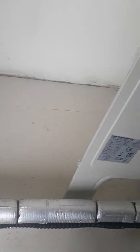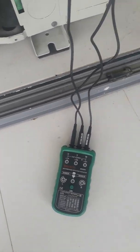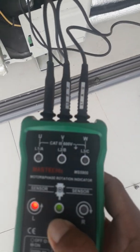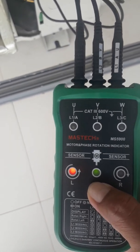Now come and have a look at the phase monitor right now. See — yeah, it shows wrong phasing. So it means we need to interchange line one and line two.